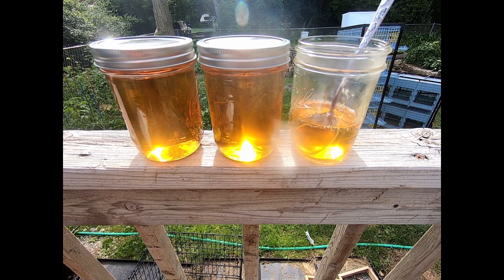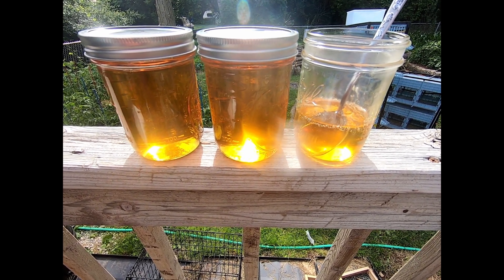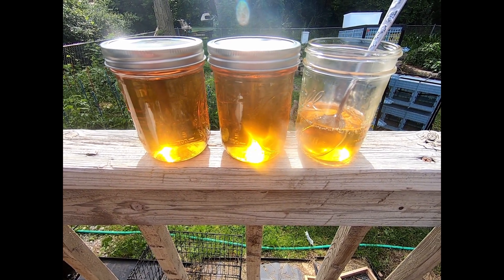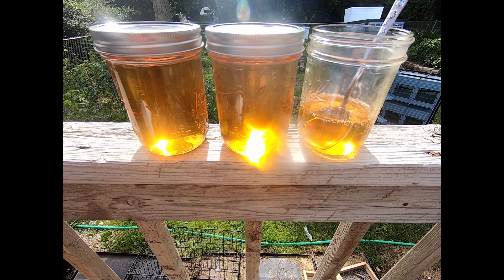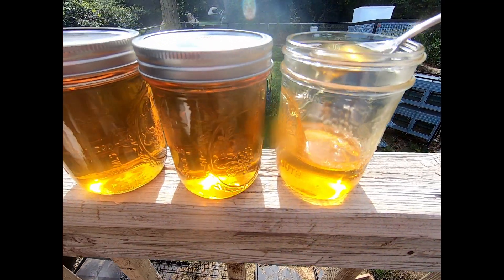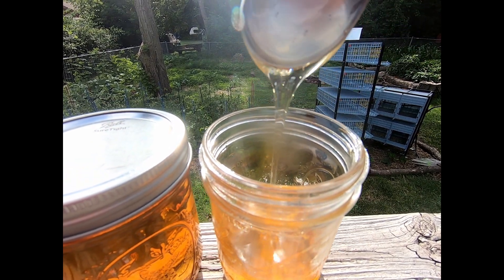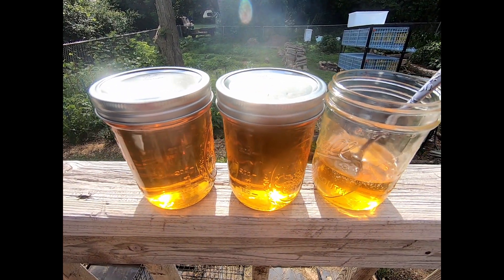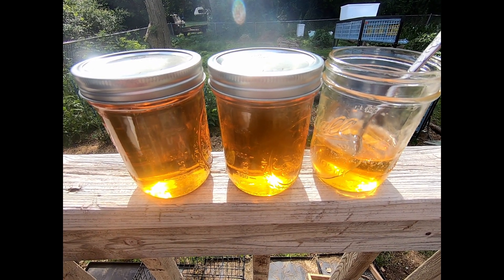It's been a couple hours since I finished canning the poor man's honey. This was my total yield. I started with three cups of clover flowers, three tablespoons of lemon juice, three cups of water, and six cups of sugar. I put one leftover in the fridge so it would chill down so you could see the consistency of it. Honestly, it just tastes like honey. I hope this was an informative video. Focus on being less dependent. We'll see you soon. Have a great day.